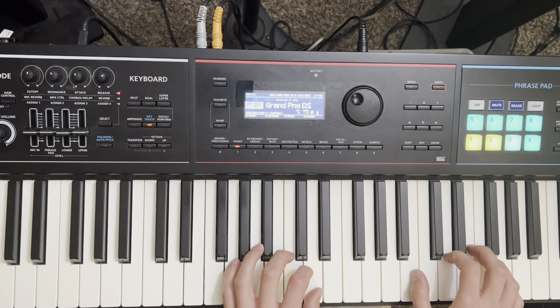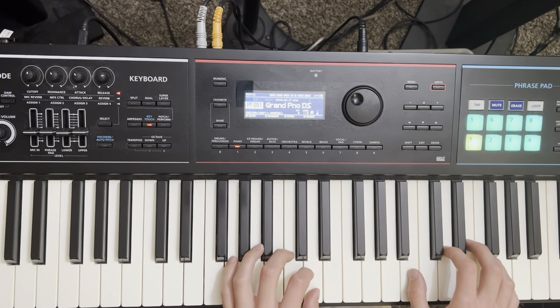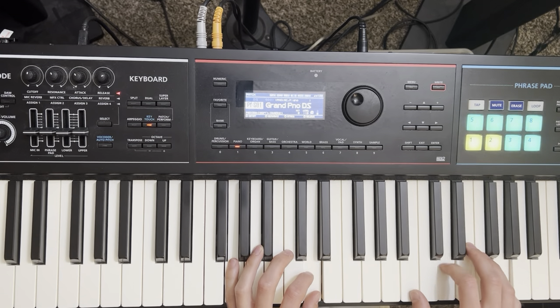So work that a little bit until that starts to feel comfortable in your hand. Go nice and slow — it's a slow song, so no need to rush. Play it a few times until it starts to feel comfortable.